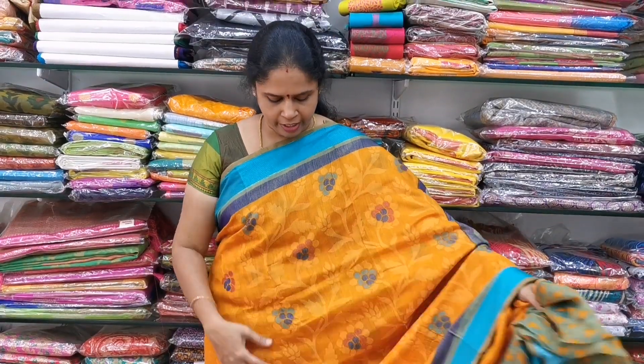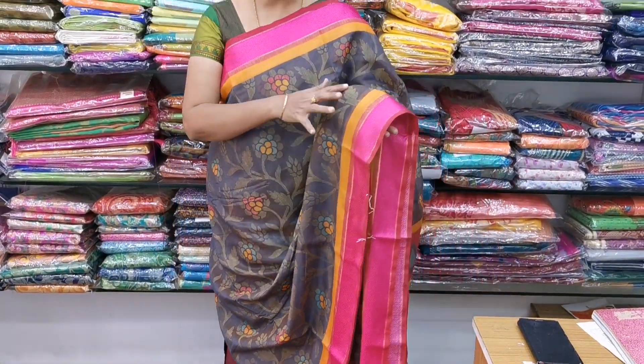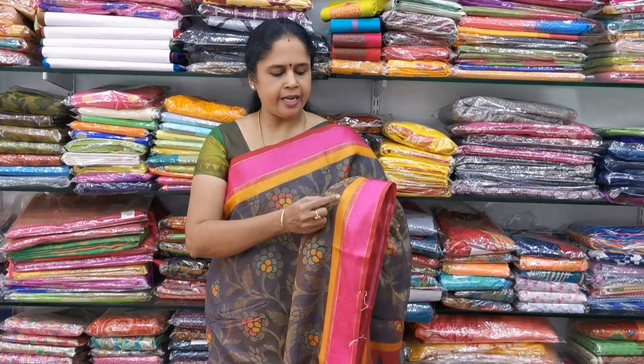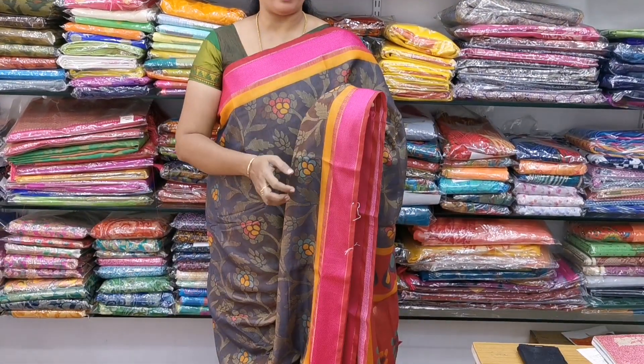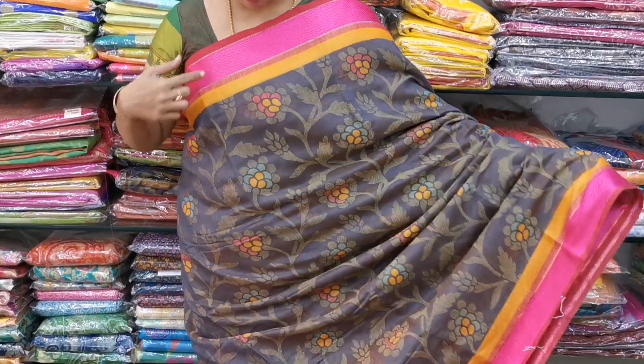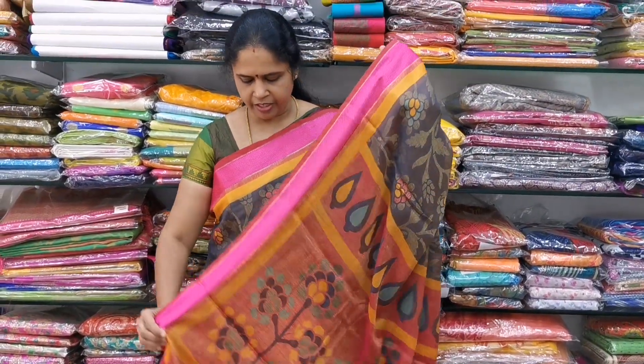Sari No.4 — this is a beautiful grayish color combination with a floral print. The border is a yellow and pink color combination with white detailing in a cream or off-white color.